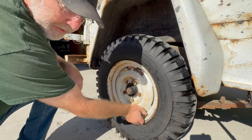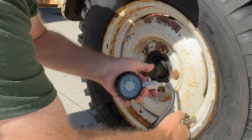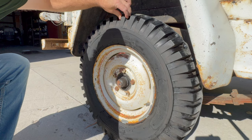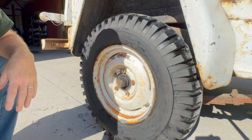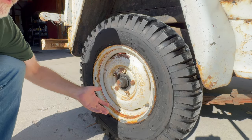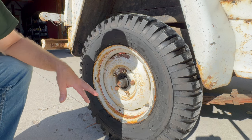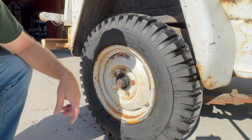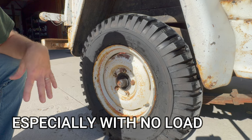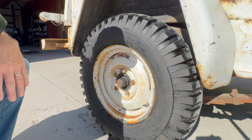Let's check the air pressure on this right rear and see what it's at. We're only at about 24 PSI — max being 45. These tires are so big and thick that you can't always tell with your eye if the tire is low on air. This one looked fine on the ground but it's almost at 50 percent of where it should be. Before we take this truck out for a test drive I'm definitely going to air all these tires up to about 40 PSI — there's no reason to go to the max of 45.